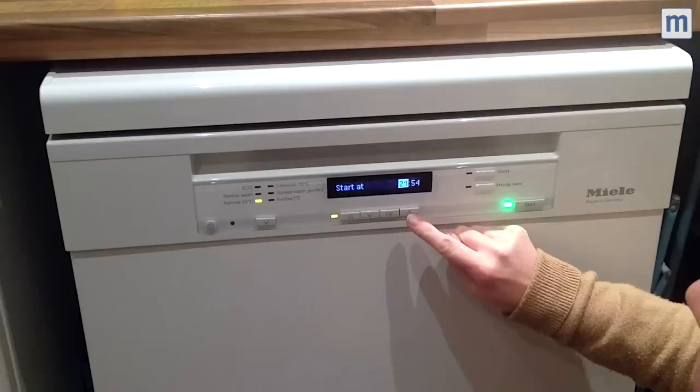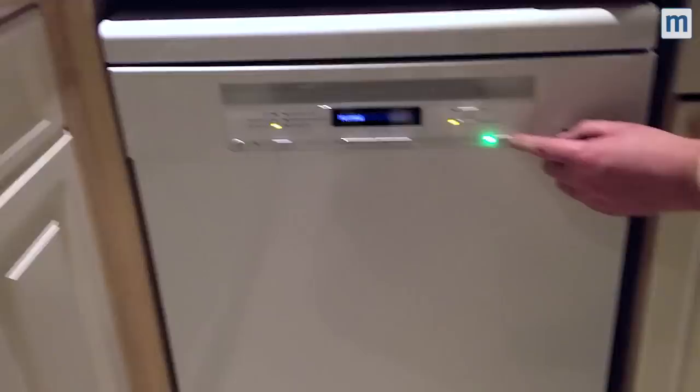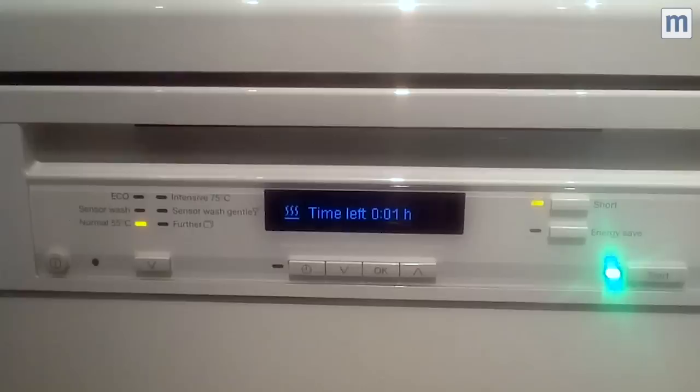So I press this clock button here and press OK — that's lit. I just press the up button and it's going to start at one o'clock in the morning. You can see the green button is now lit, and then just hit start.